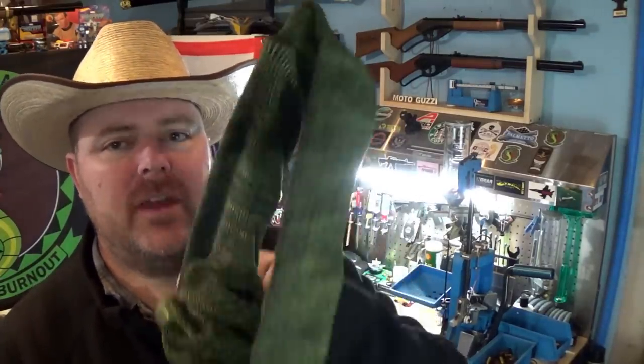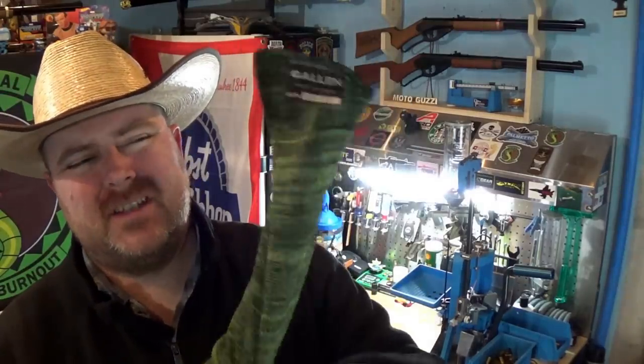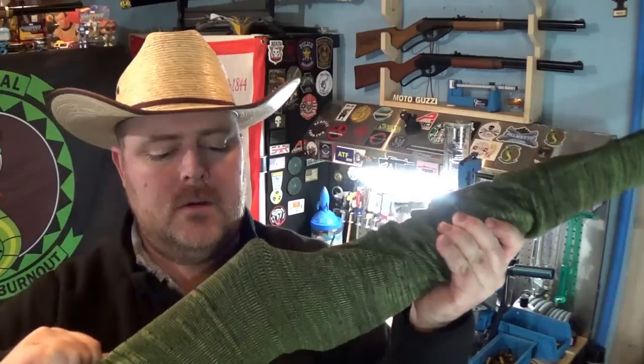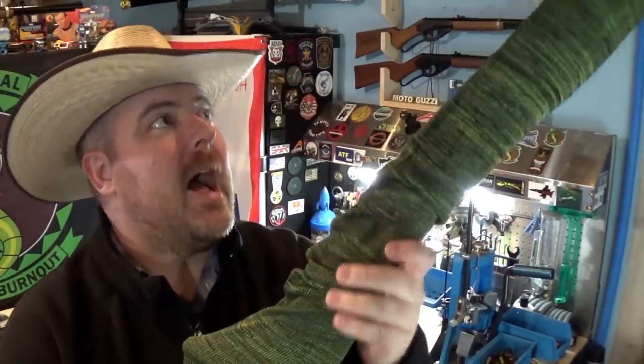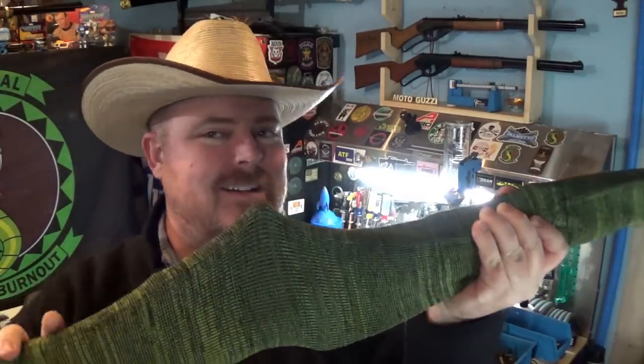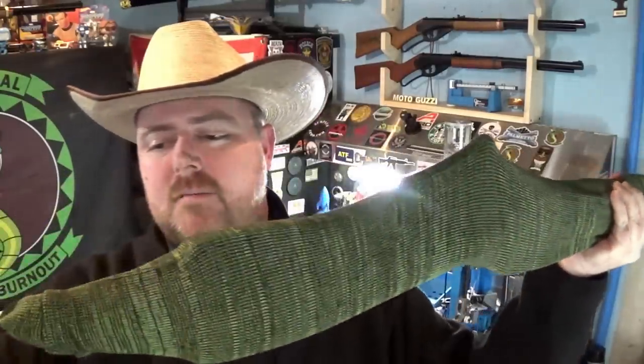These socks are pretty flexible. They do make some that are specifically made for, like, ARs or something that has a scope. Although these are pretty stretchy — again, fits up to 52 inches. So just work them down. I usually have the bolt on these Mosins pulled back and open. These things are so long — it just hit my HVAC system. Easy peasy.